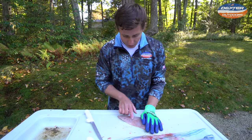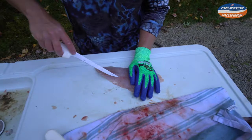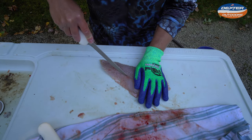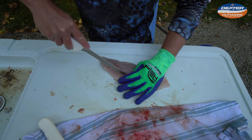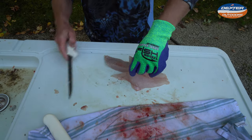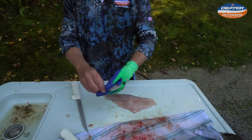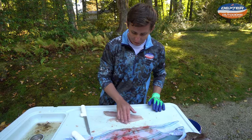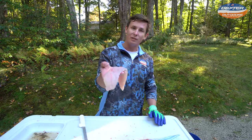Now all we have left to do is remove these pin bones right over here. You can hear them — you hear that? We're going to go on both sides of those pin bones on one side, then the other side, to be able to lift this up. You're going to take your knife and go like that — pin bones are out. If you missed anything, just feel around here. I don't feel any bones, so this is perfectly ready for the dinner table.